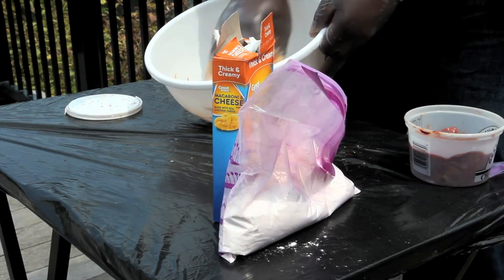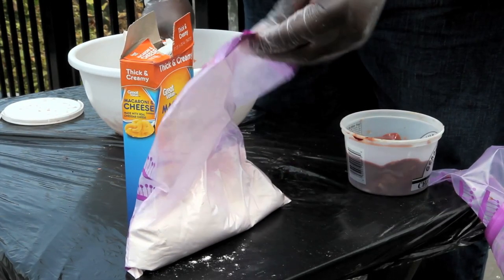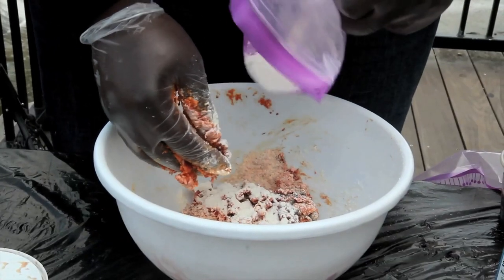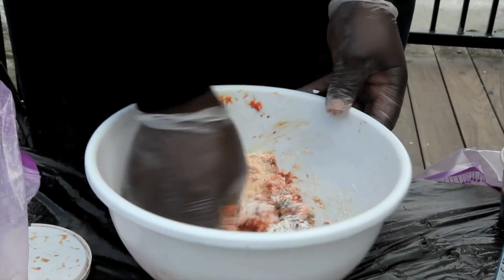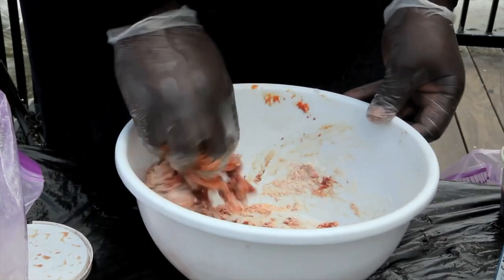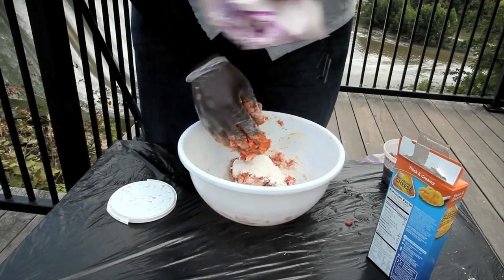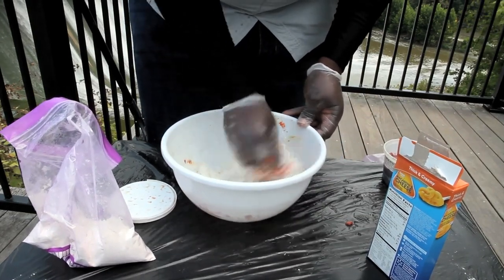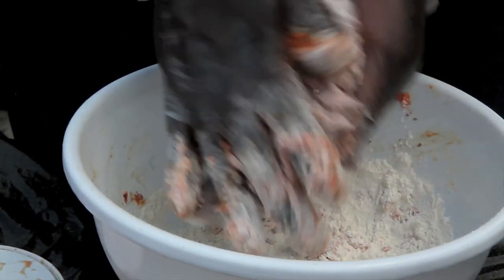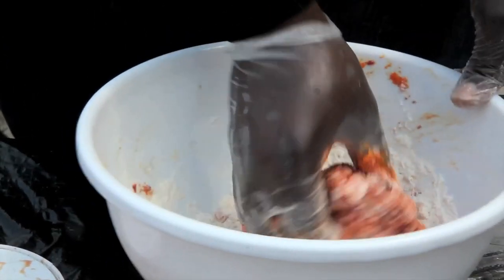So the first thing we're going to do is start working that over and working it in there, breaking up that chicken liver. Now we're going to add a little bit more flour because it's starting to get a little bit lumpy. And as you can see it's starting to bind up, but you just keep working it over. It's a little wet so we add a little bit more flour — don't be afraid to do that. Now we're going to start working it into a ball, just keep folding it into itself and then add it back in.